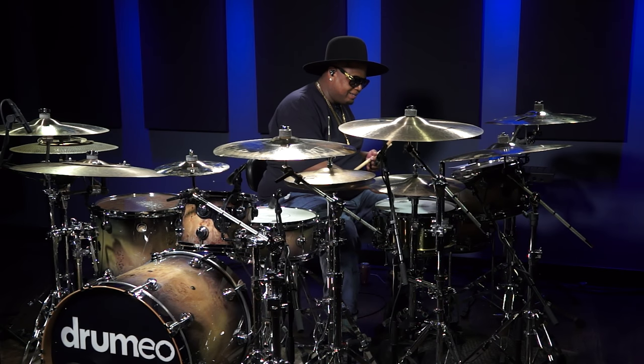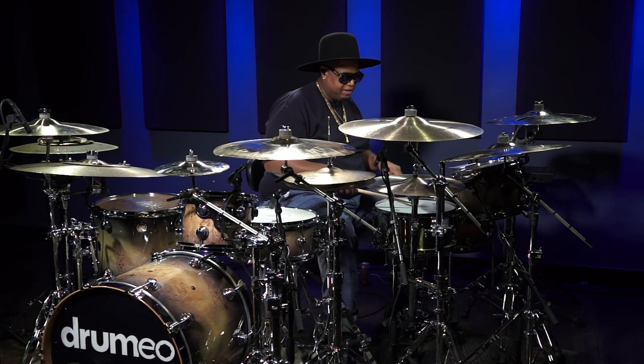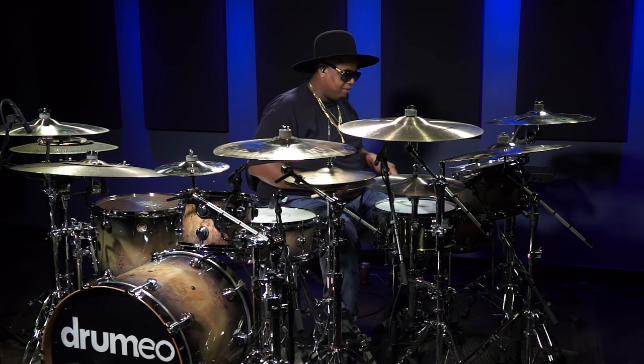I try to play dead in the middle of the snare — in the same spot always. Turn the snares on and it sounds great.